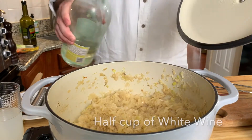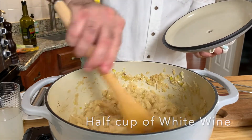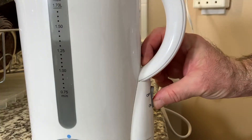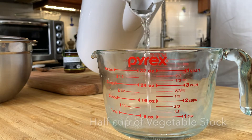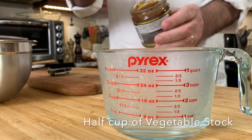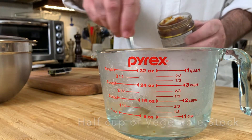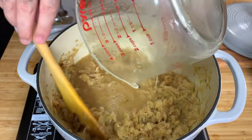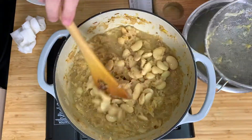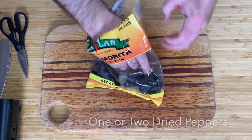Then I drain the beans from their liquid — I don't need the liquid from the beans. I add half a cup of white wine to the pot, then I make veggie stock: half a cup of boiling hot water with veggie paste dissolved in it. Then I add the veggie stock and one cup of the liquid from the sauerkraut to the pot together with the beans, and let this cook for another three, four minutes.